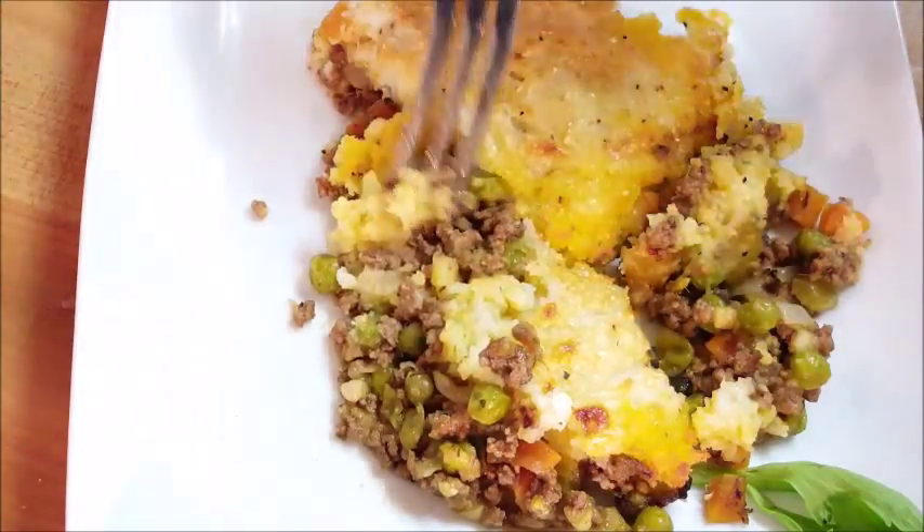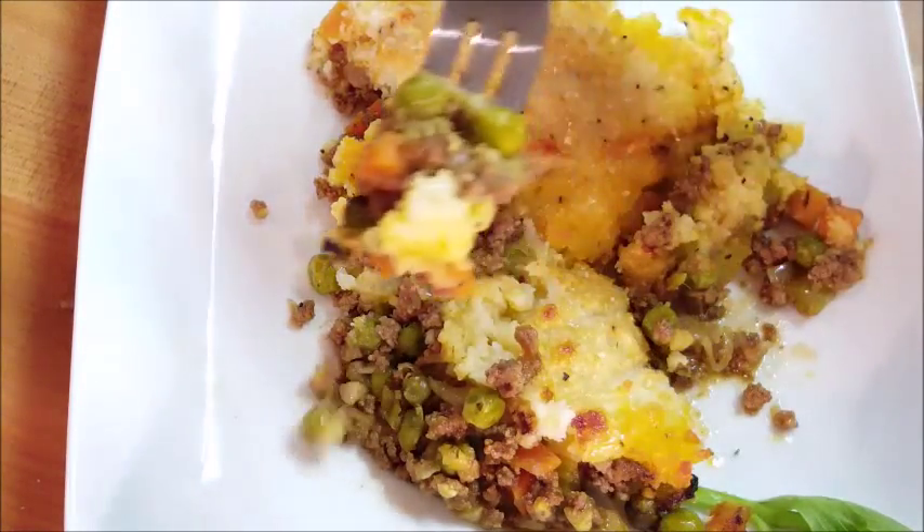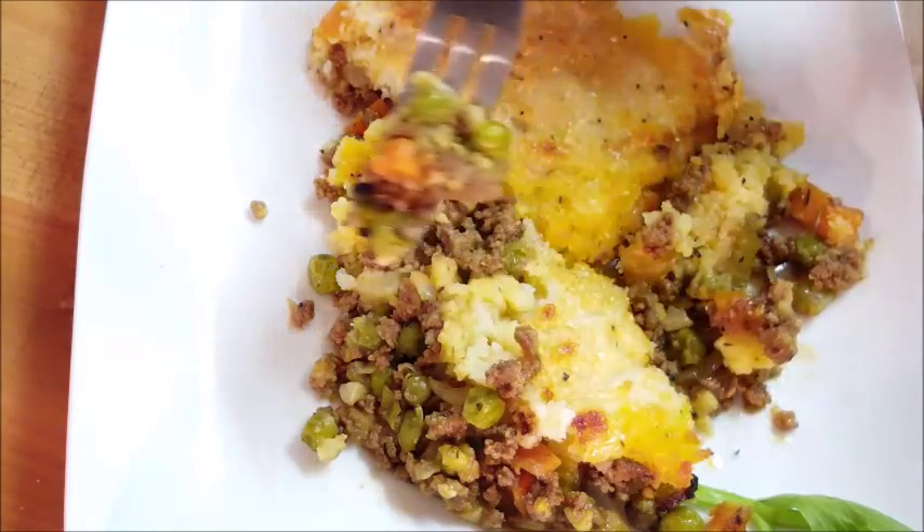Hi everybody, thanks for stopping in. Today I'm gonna be making a cottage pie — kind of a spin-off of a British favorite, shepherd's pie. Come along with me, let me show you how I do it.